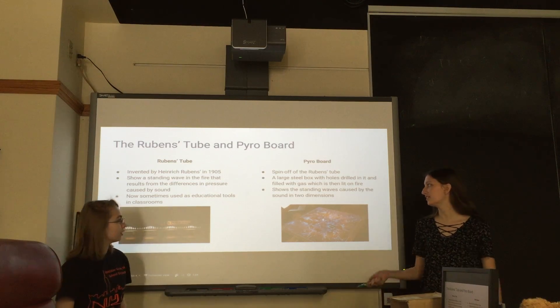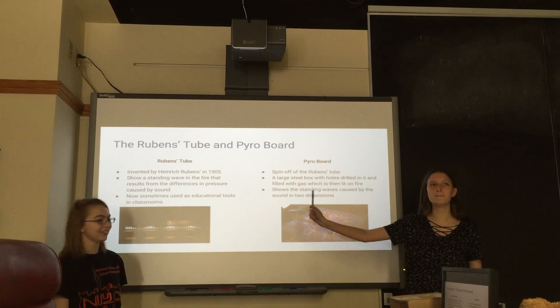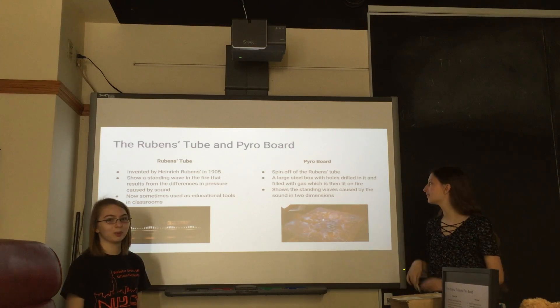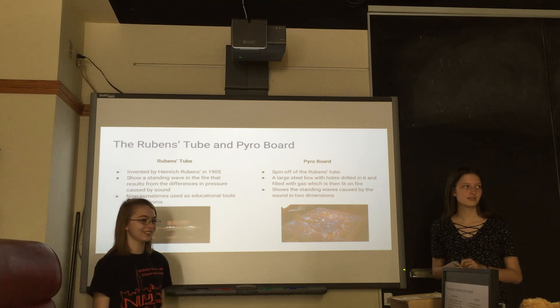We also briefly considered a pyroboard, but when we looked at them, the Rubens tube was much, much easier, much, much safer, and cheaper. So it was just better all around — and much more boring, honestly. Plus, you can do the same thing as a pyroboard.